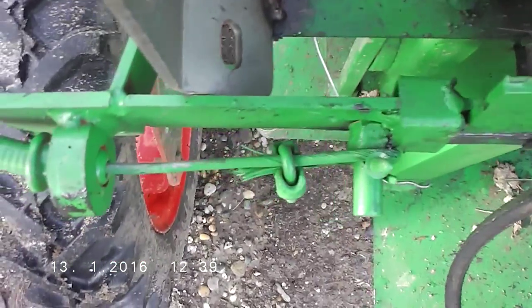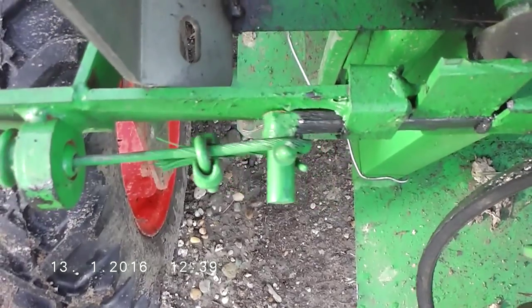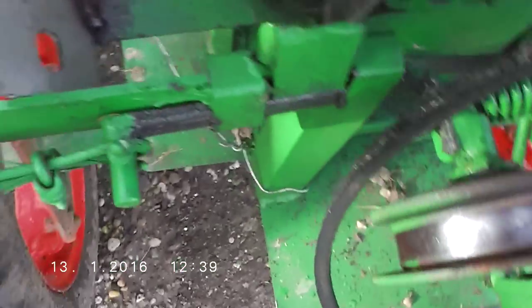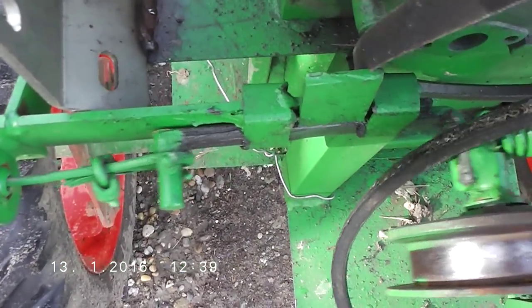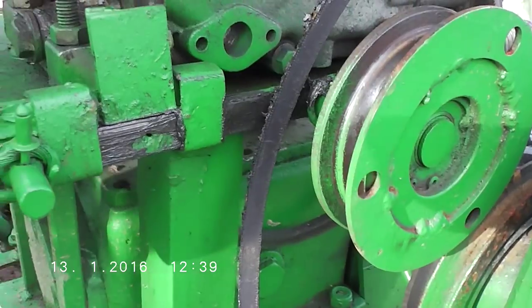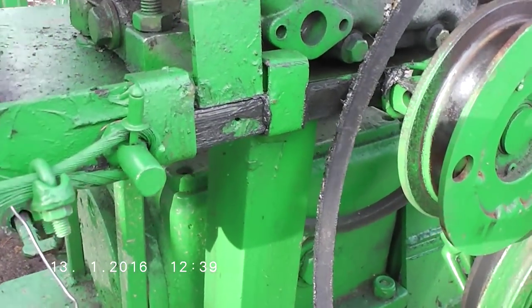So this is how it works — you can see when the pedal is pushed it goes this way and the belt is loose, and when it is released it goes that way and makes tension on the belt. Very easy and simple to make.